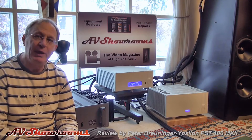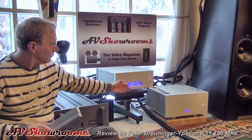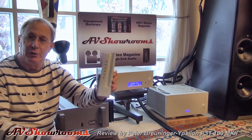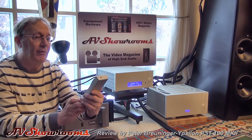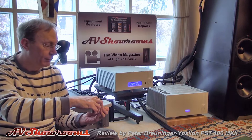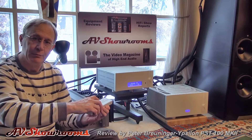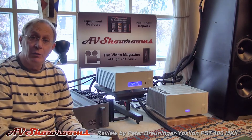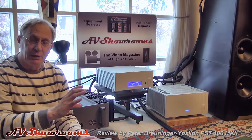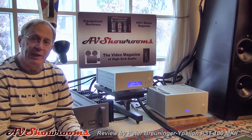The Ypsilon PST100 Mark II is a striking unit to look at. It has a remote control that's very heavy and beefy — you can hear the switching. We're using it as a full-function preamplifier, with a transformer volume pot coupled with the valve gain stage.